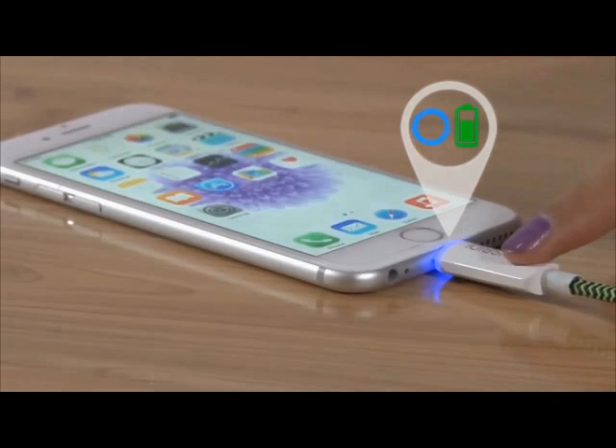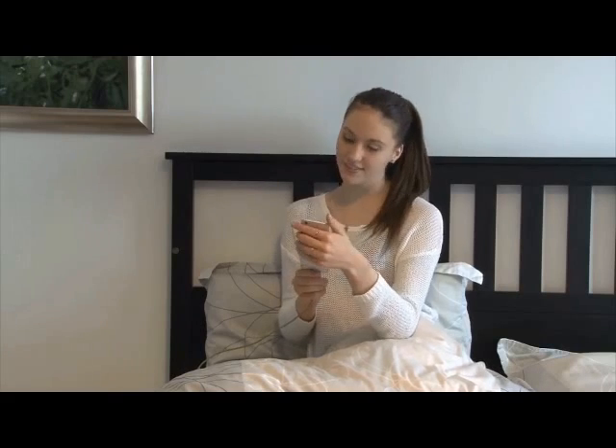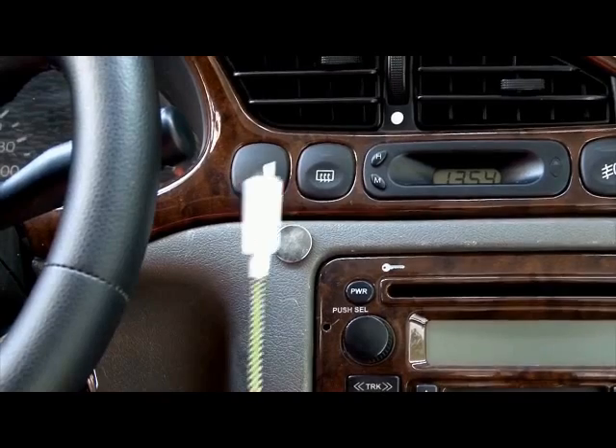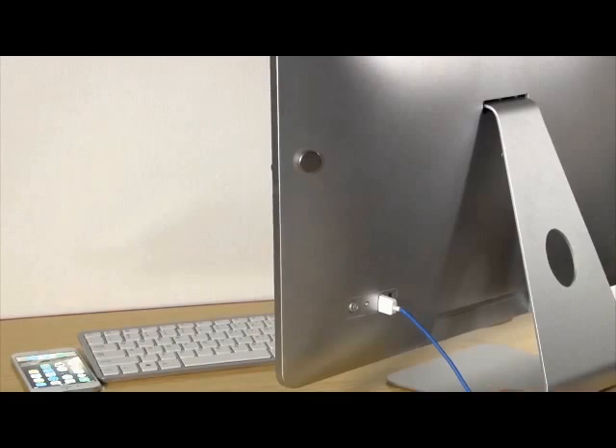When you finish syncing, simply touch the button to switch into smart and fast mode. Now uSpeedy charges your phone twice as fast, cutting your charging time in half. Store uSpeedy using its magnetic ends next to your bed, in your car, on your desk, or behind your desktop.